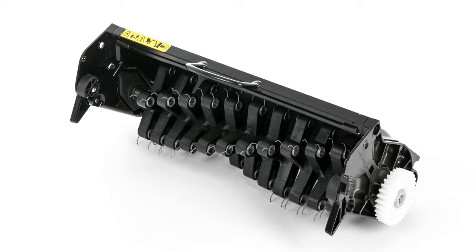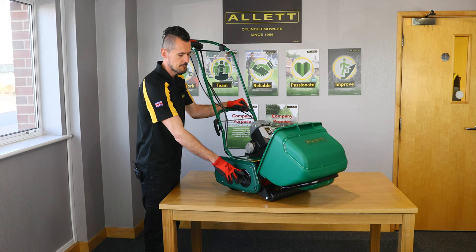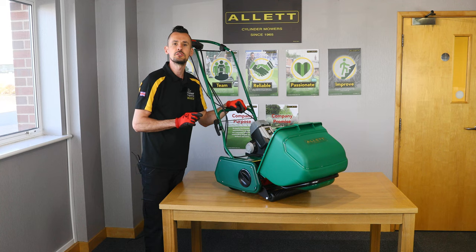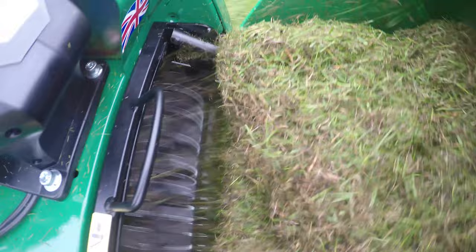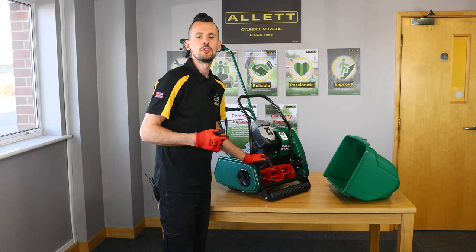Both the Liberty 30 and 35 will also accept the Scarifier cartridge, which is the most popular cartridge within the interchangeable cartridge range. With the 30 and 35 you have stepped adjustment for the height range, unlike the Liberty 43 which has fully adjustable increments between 6mm and 32mm and will accept 6 cartridges. Please see our YouTube channel to see how you interchange the Scarifier cartridge and product videos showing how to get the best performance from that cartridge.